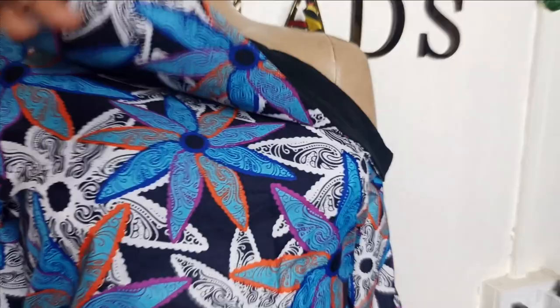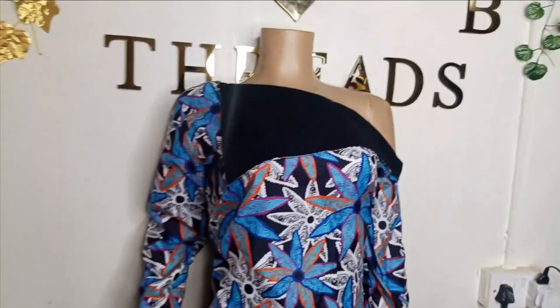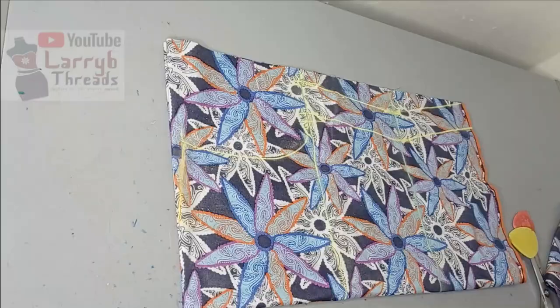Welcome back to Arbitracy's Tube channel. Today we'll be learning how to make this drop shoulder simple blouse with cape. This is the cape and it's a very simple, beginner-friendly tutorial, so kindly stay tuned to the end.